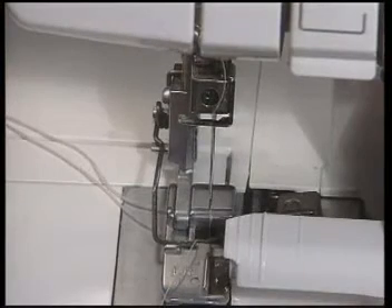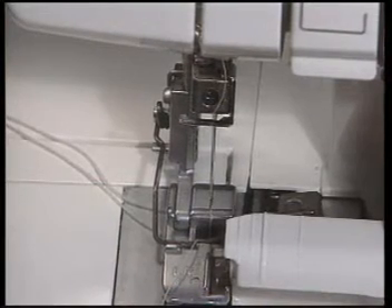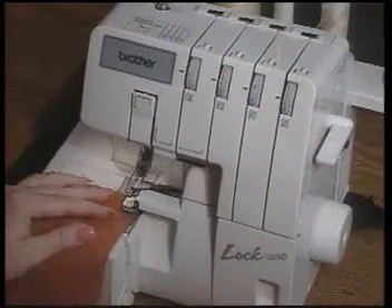You are now ready to begin sewing a narrow three thread overlock stitch. Lift the presser foot lever, place your fabric under the foot, lower and begin serging. A correct three thread overlock stitch should look like this. Make sure that your looper threads are meeting at the edge of the fabric.